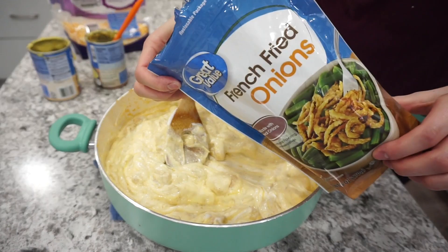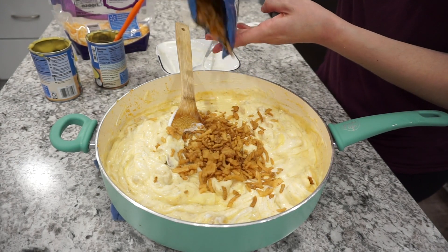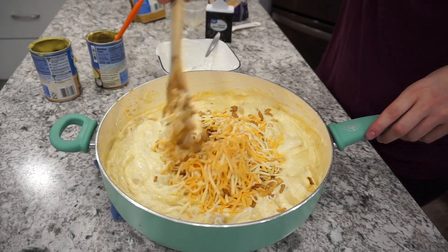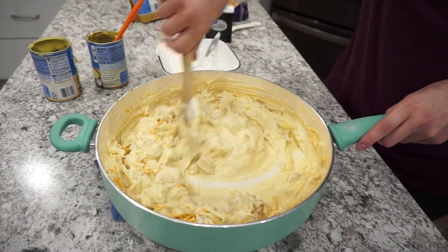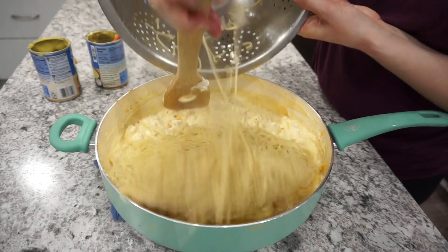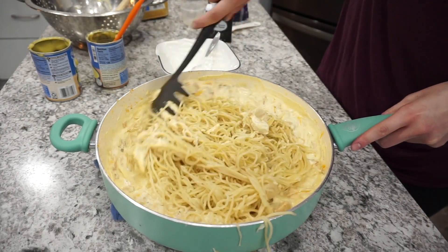For this recipe you'll want about a six-ounce bag of French fried onions — I use the Great Value brand. I add about half the bag into the mixture, along with about a cup and a half of Colby and Monterey Jack cheese, mixing it all together. Then I add about 12 ounces of cooked spaghetti, cooked al dente, and get it all mixed in well.